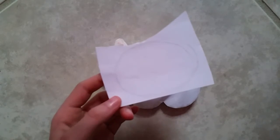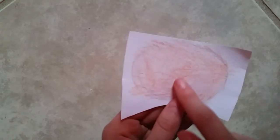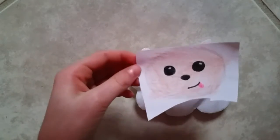Right here I just have another piece of paper and I've just drawn an oval the size of the face that I want for my sheep, and I'm going to color it in with the same color that I colored the ears in. Now I'm just going to draw on a face. You can see I've just done that — it does kind of look like a dog but that's okay.